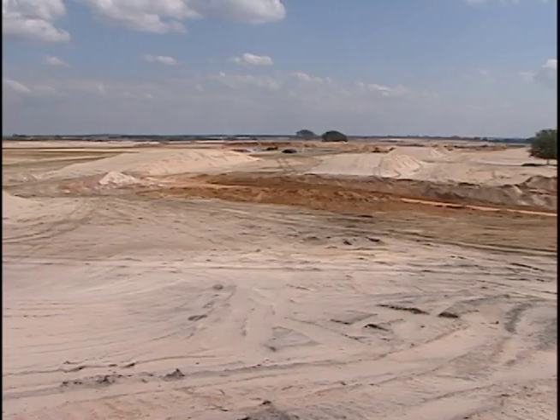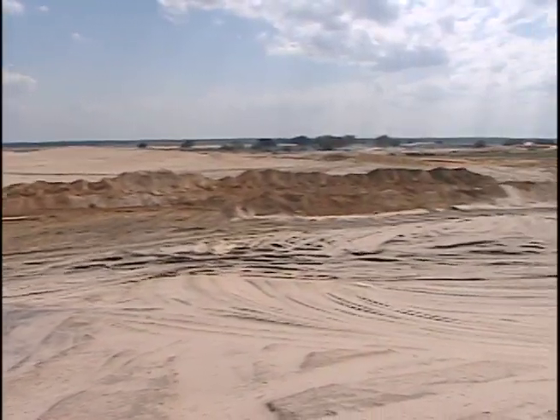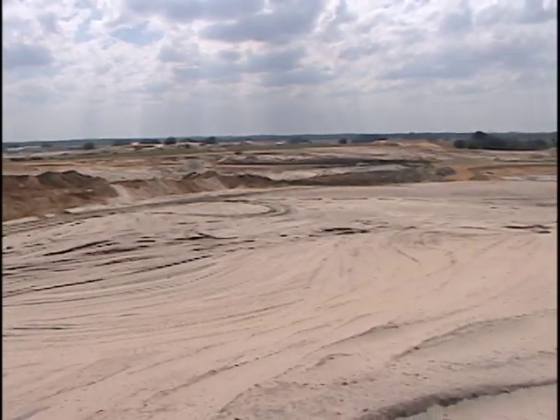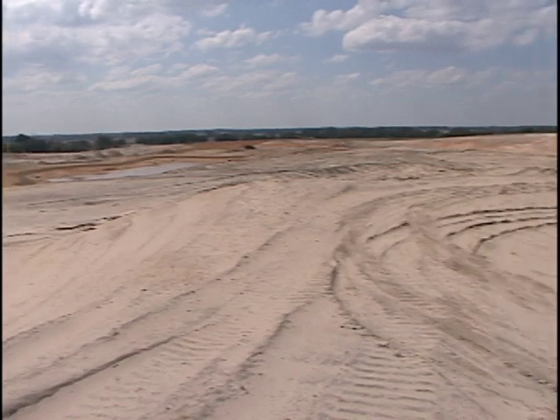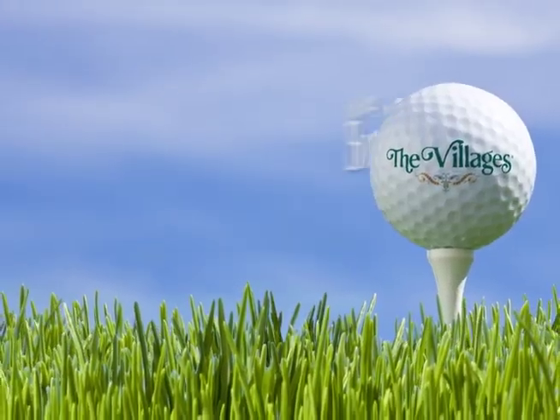We hope to have most all the grassing and all the other work done within the next three to four months and just be in a grow-in mode. We'll bring you back up here to see everything in the next couple of V-Mails. We hope you've enjoyed this V-Mail and we look forward to seeing you in a couple of months to talk about another aspect of the Bonifay Country Club.